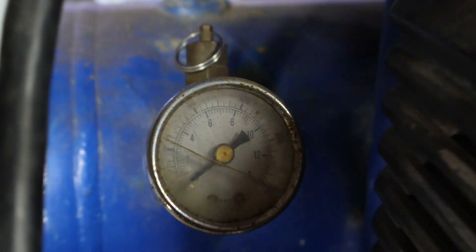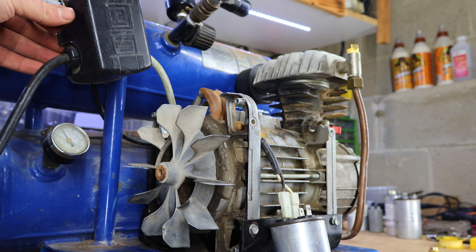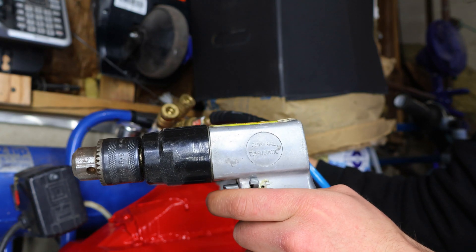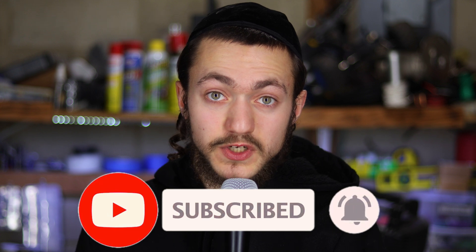Today I'm going to show you how to fix a broken air compressor, whether it doesn't want to build pressure or doesn't want to start at all. Stick around to the end if you want to see some cool add-ons that will make your compressor last longer and easier to operate. If you're new to the channel, make sure to hit that subscribe button. I will leave a link for all the parts in the description.